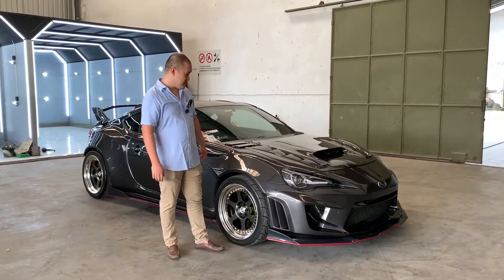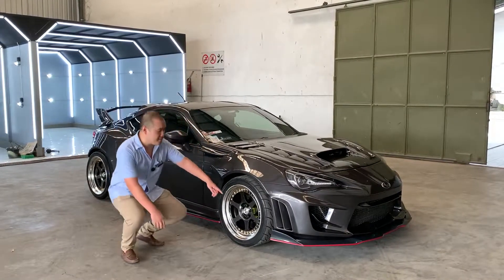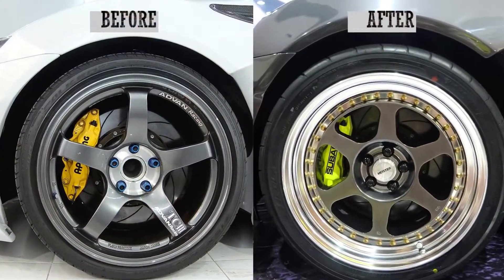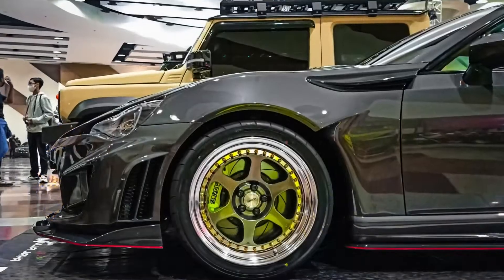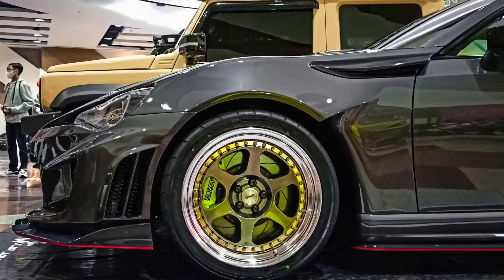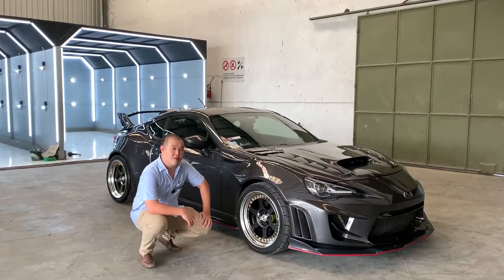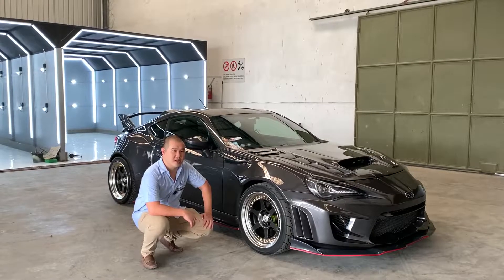Untuk pengerjaan lainnya, kita juga mengecat ulang pada bagian kaliper, kita memakai warna stabilo dan kita beri logo Subaru. Selain itu pada bagian velg, kita juga memakai velg Walkmaster L1, dibalut ban Advan Neopa ukuran 265-35, ring 18.